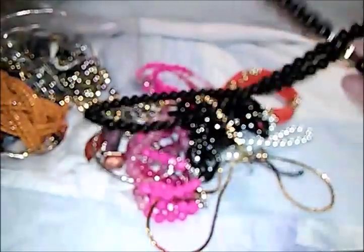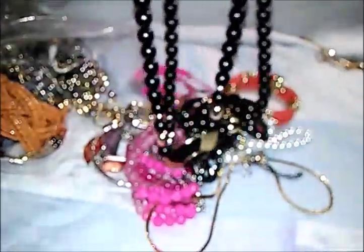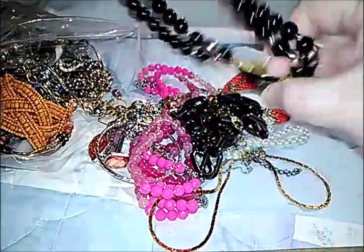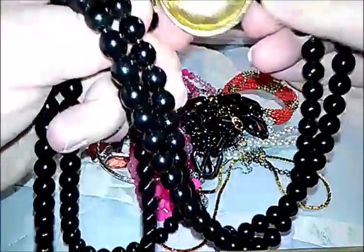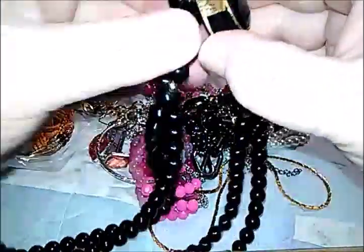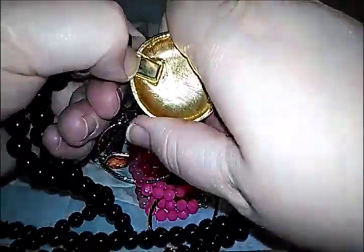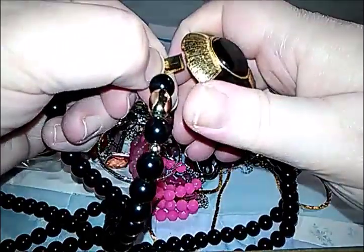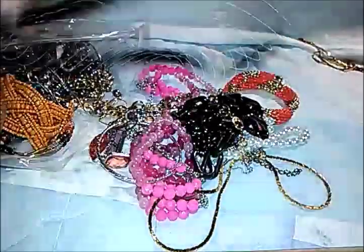We have double-stranded acrylic beads. The slider thing is here — it goes in like that. I've had one of these before; it comes unclasped right there. That's neat.